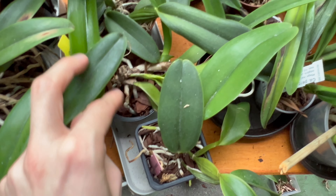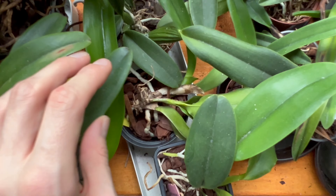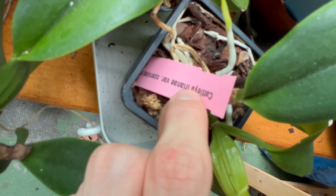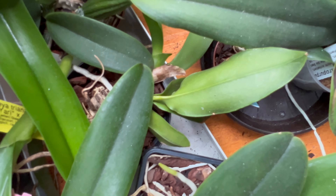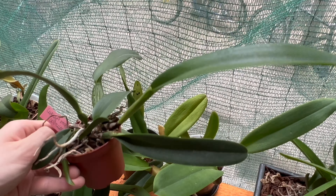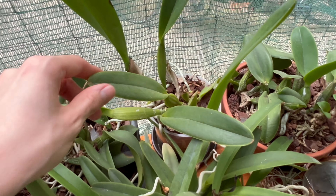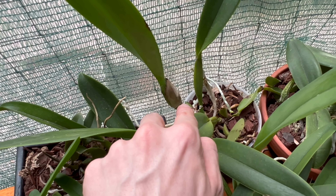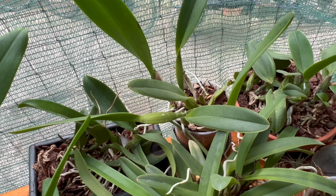I also have a few trianae. This is Cattleya trianae concolor, and then there's the coerulea. And then this is Cattleya mossii coerulea, which is also slowly maturing and getting there. I have another mossii over here — Cattleya mossii semi-alba — which has a new growth maturing. I wonder if mossii is the one that has a fall growth that rests over winter and blooms in spring — let me know in the comments below.